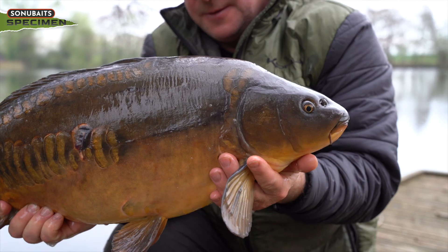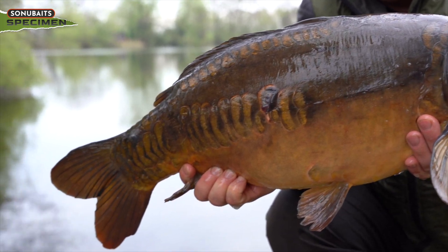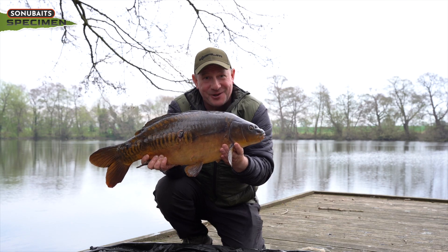Here's one we've caught using the hints and tips we're going to talk about today with oils and attractants. We'll get this one back and see if we can get another.